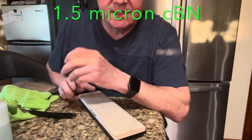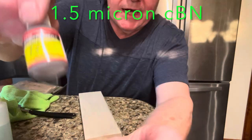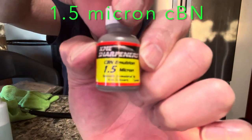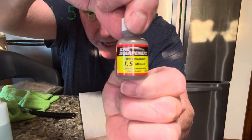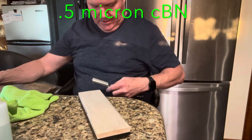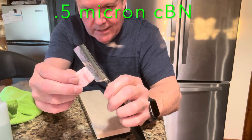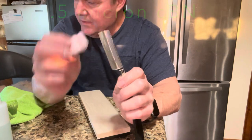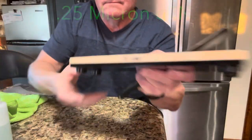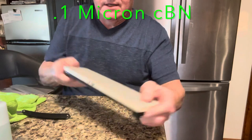CBN really seems to cut fast and be smoother than the diamond stuff that I use, but it's expensive. If you want to know the stuff that I buy — the stuff that I like — this is KME Sharpeners. That's a one-and-a-half micron CBN emulsion. The performance is measurable. This is the final abrasive step — this is 10 micron CBN.